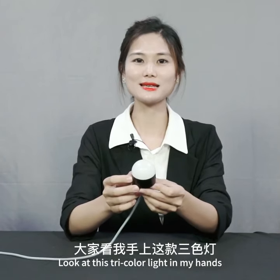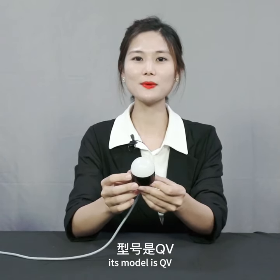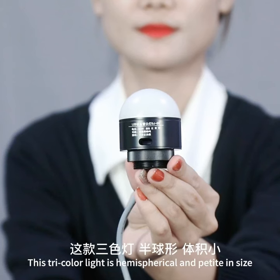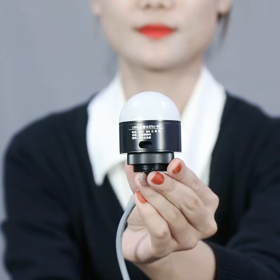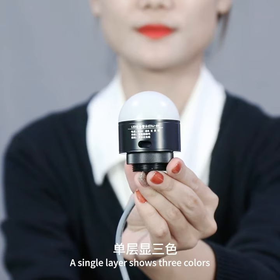The cat is tricolor light in my hands. Its model is QV. This tricolor light is hemispherical and petite in size. A single layer shows three colors.